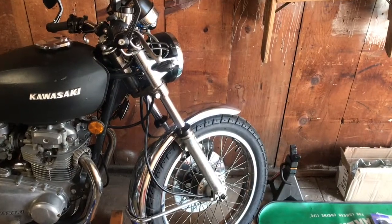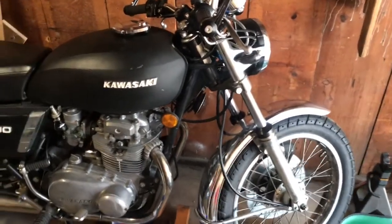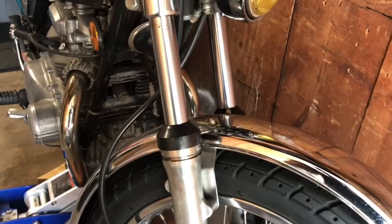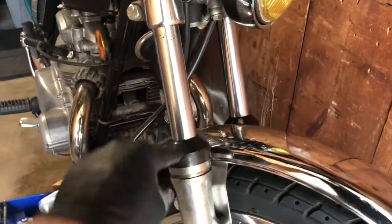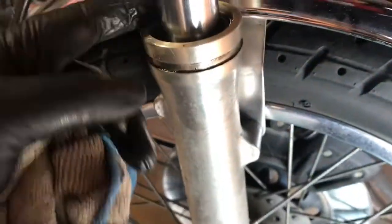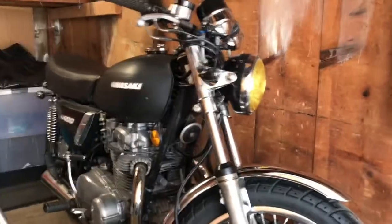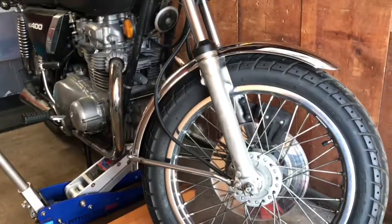What's happening YouTube? It's time for some fork seals on the '77 KZ400. It's been a while since I got the bike — they're always moist. I already popped this off and cleaned it; there's a lot of oil right there. I've got the seals. There are a couple of methods I watched videos on. I've never done this before — it's always been something I was afraid of — so why not show you guys how to do it? It's just nuts and bolts.